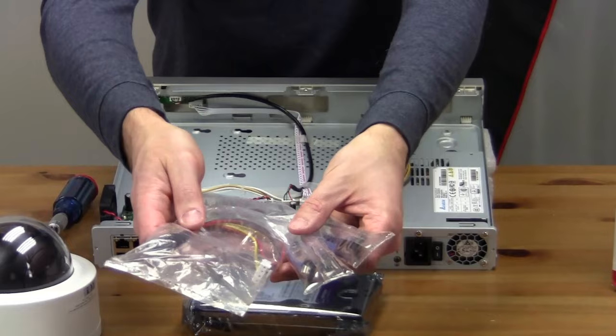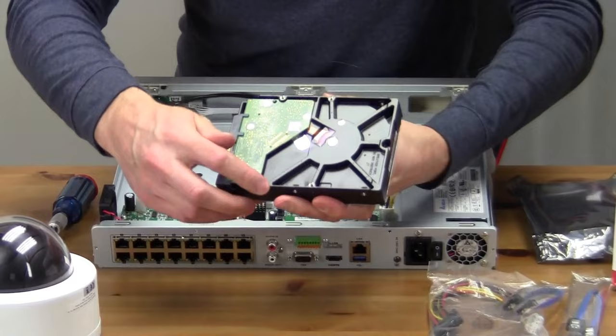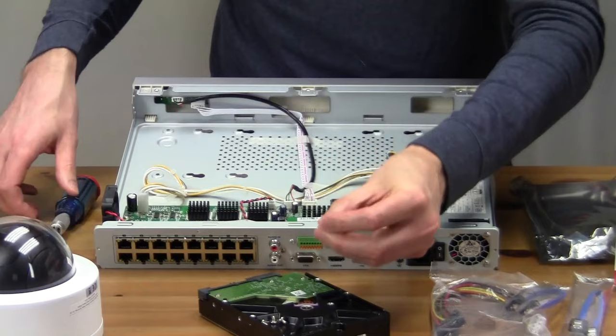I'll be using these SATA cables and power connectors which were supplied with the NVR, and also these tiny screws to secure the hard drive. You'll be using these screws on the bottom, and the hard drive will be going into place right here.